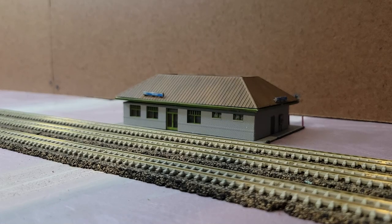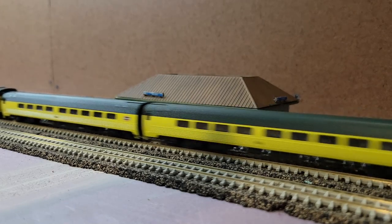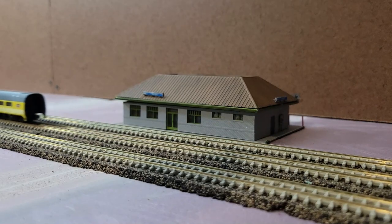Four minutes later at 8:25, or 10 minutes into the operating session, you would have CNW 401, one of the outbound 400 trains heading to Madison. Obviously it's not stopping — it's just passing through on the center track, not concerned about all of the Metra activity happening in the morning.